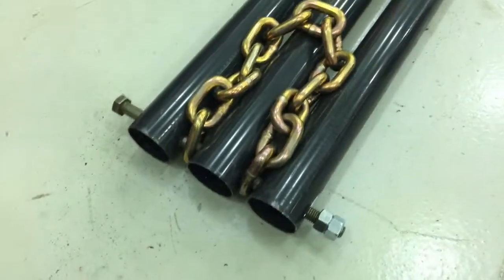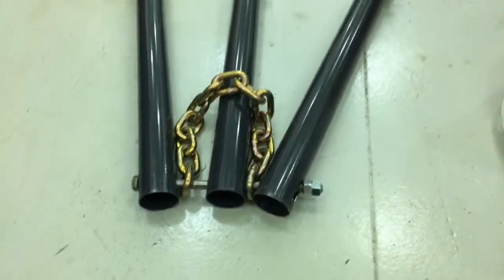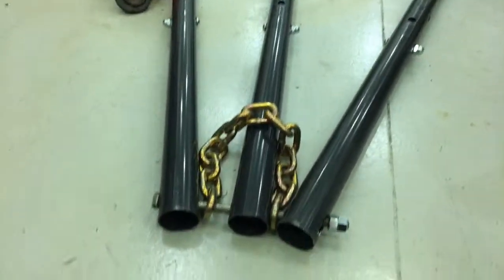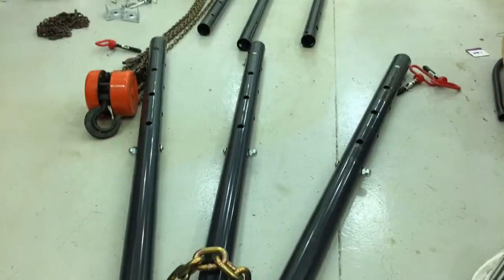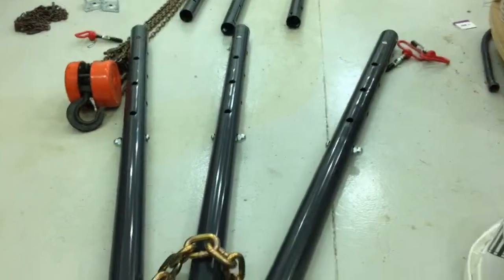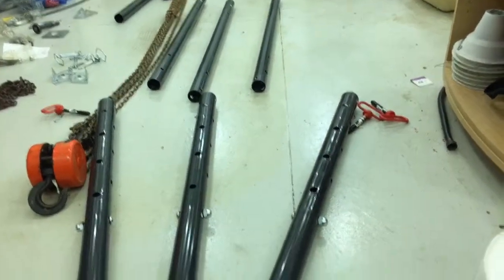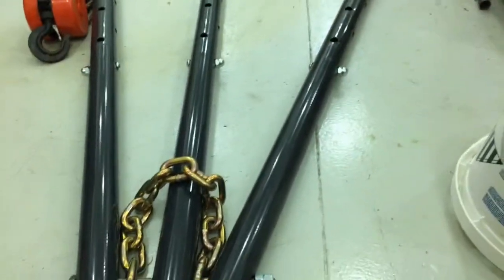I've got it double knotted and I'll tighten those down later. Because the holes are elongated, you can see that I can splay out the tripod and actually create a tripod that will stand on its own. I'll go ahead and now insert the three inner tubes into this lifting head section.